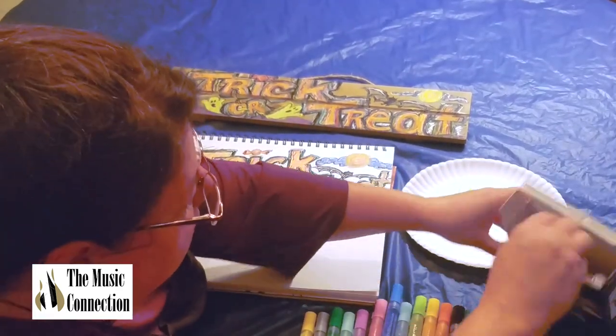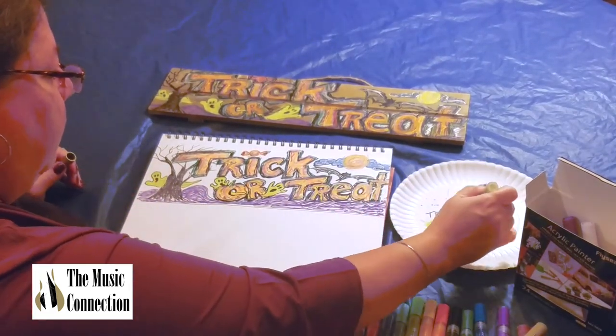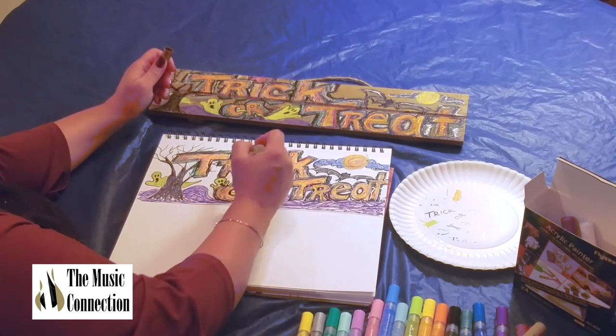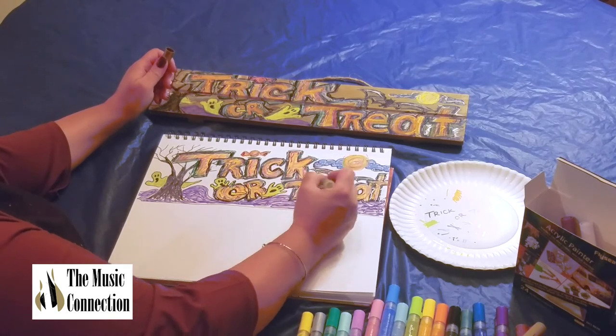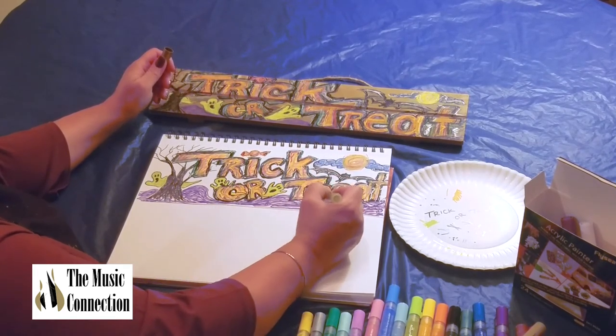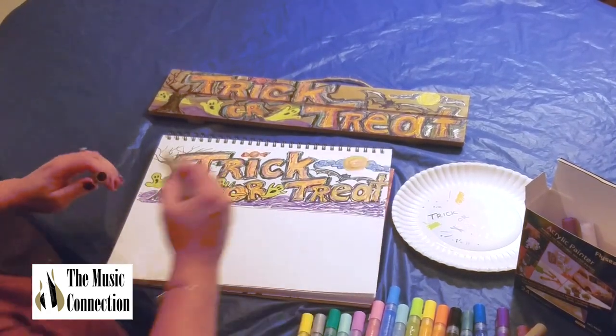Let's get this gold and shake it up — it's a metallic gold. Little highlights again, not a lot. And maybe even a little in the moon — why not?